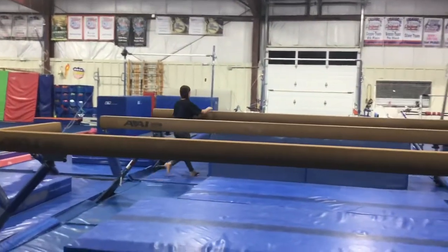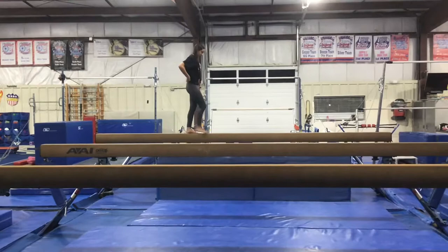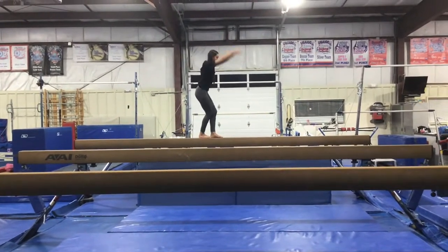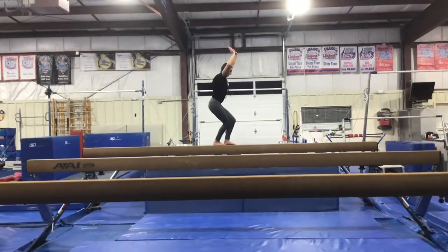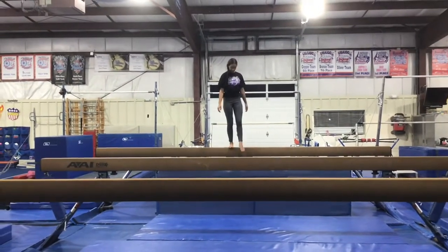Our second station will be on the resi beam and we'll be working on our tuck jumps. The students will stand with beam feet one foot in front, bend and jump, lifting their knees to their chest, landing on two feet, one in front of the other with their arms up.